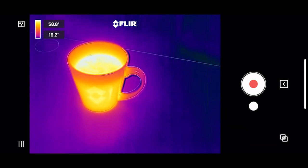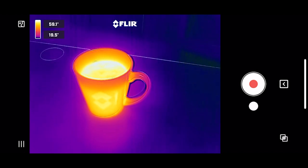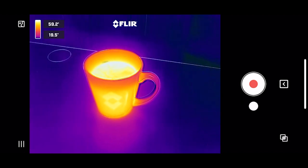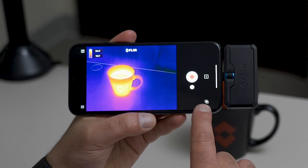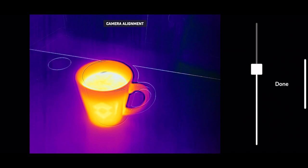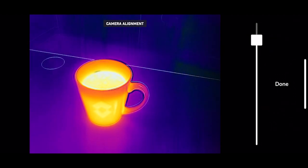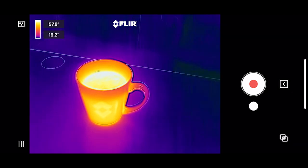I've got a hot coffee mug as my target, just as an example to help us move through some of the features of the new application. To align MSX, click this button in the bottom corner. You can move the slider around — depending on your distance, you'll want to tweak this to ensure proper alignment of the visible and thermal cameras.